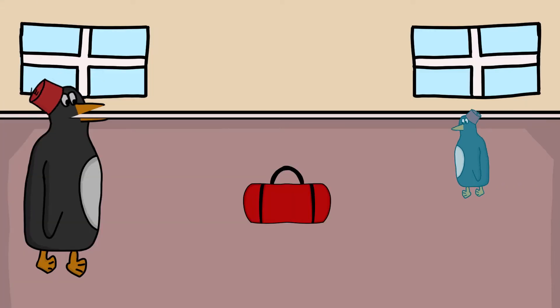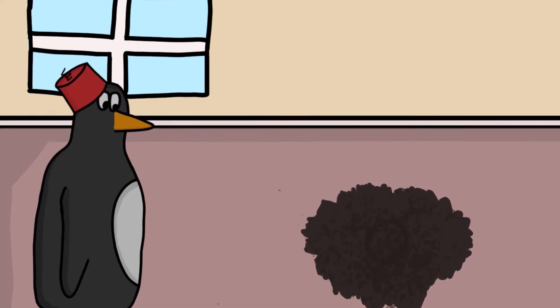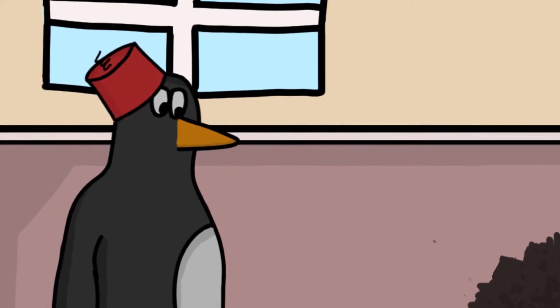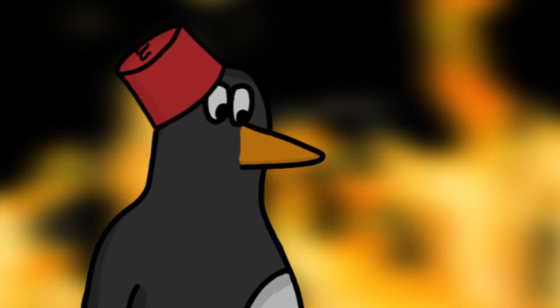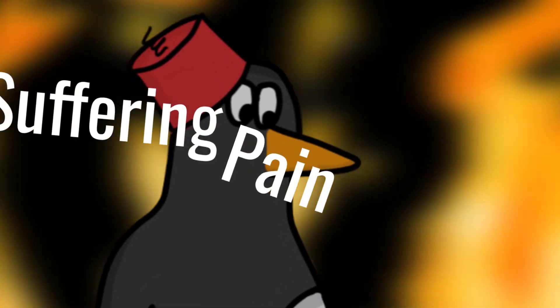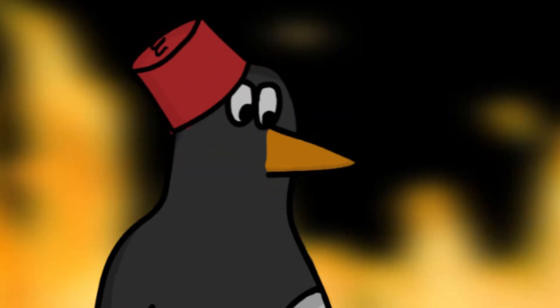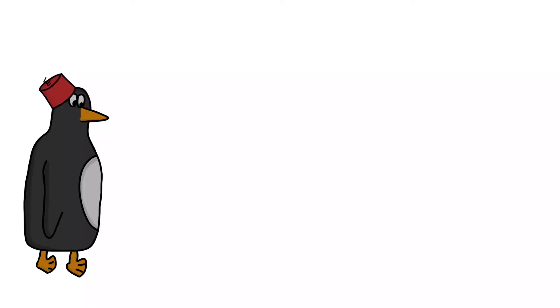Hello children, I am Rakesh the health and safety penguin. Today we will learn how to disarm a bomb.